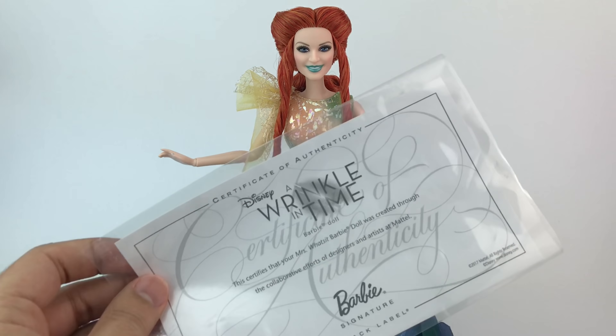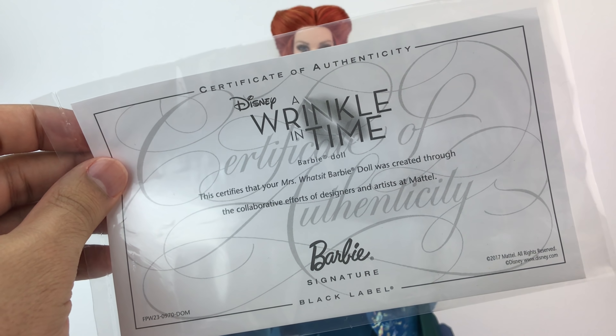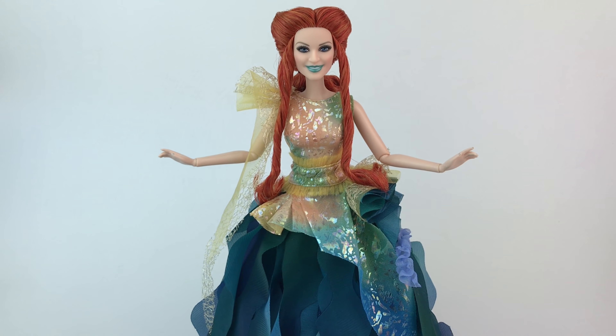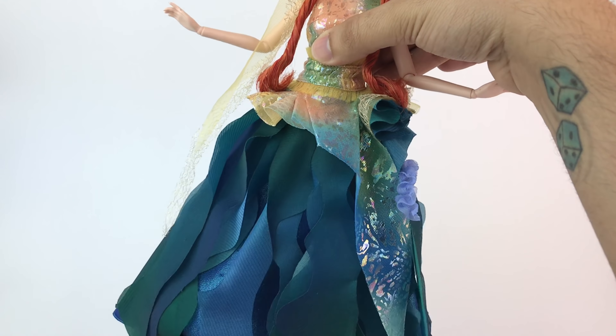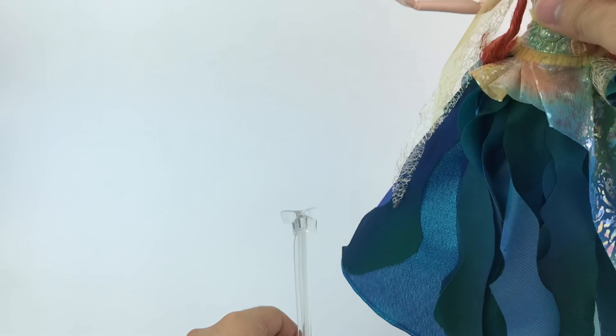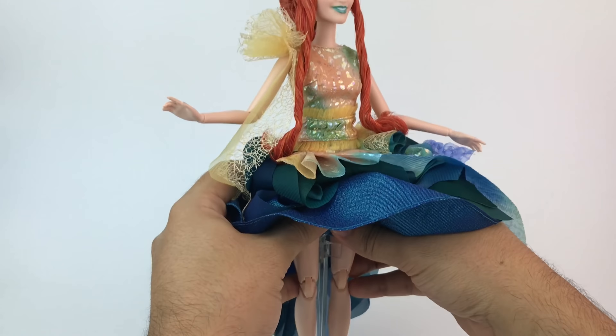Here's Mrs. Watsit out of the box. She does include a Certificate of Authenticity and a stand that's fitted to her body type. Each of the dolls has their own stand that goes with the body, so that's perfect. She stands perfectly without any issues or falling over.